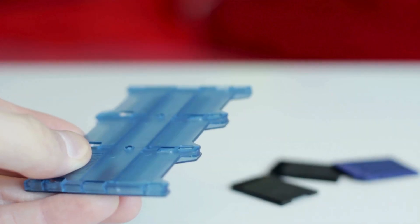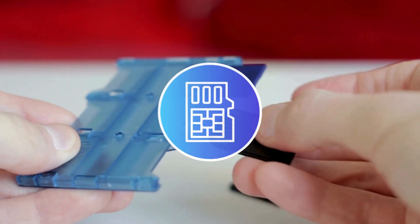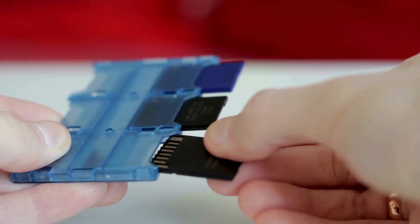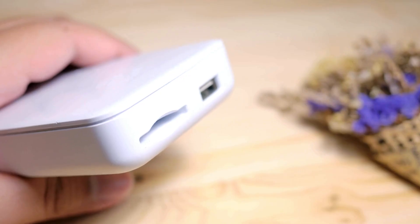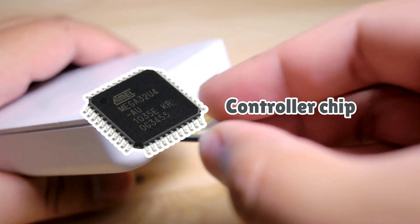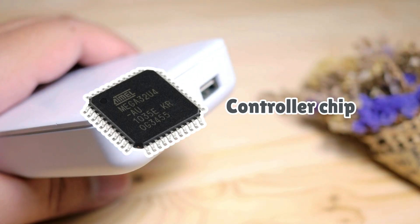On the outside, a memory card looks like boring plastic. On the inside, it's a tiny city of electronic components. The main residents are flash memory chips — microscopic cells that trap electrical charges to represent data. Alongside that, there's a controller chip, the card's brain, which manages where data is stored, retrieved, and erased.